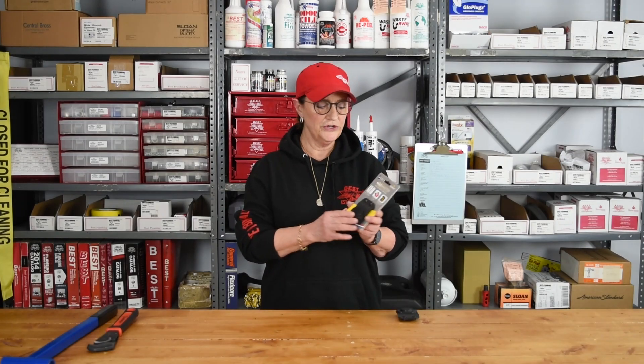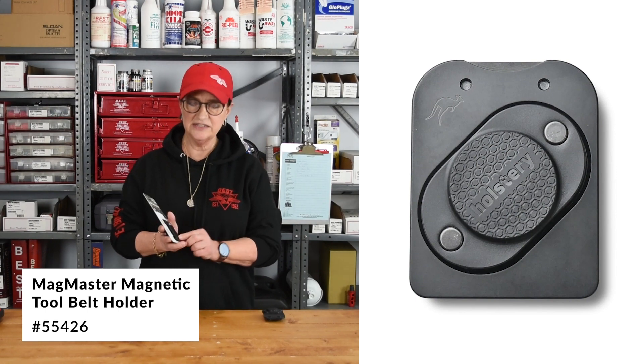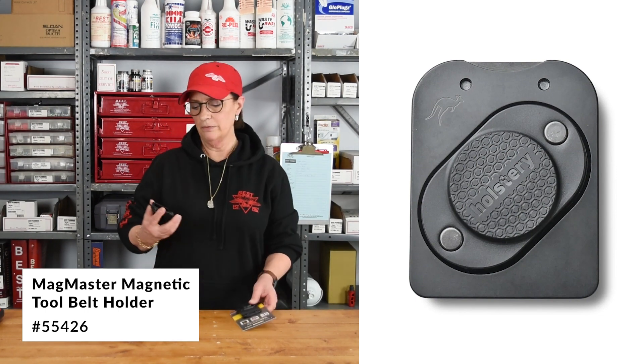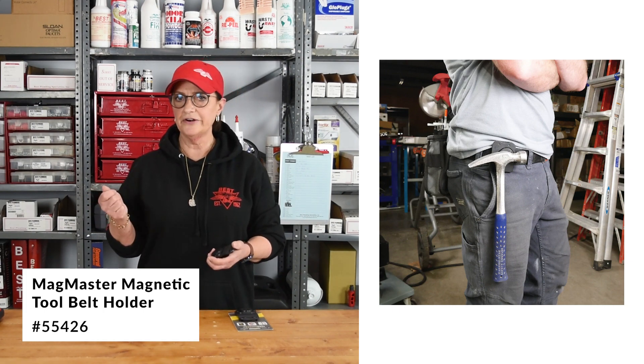The item I want to show you today is called the MagMaster clip-on magnetic tool holder, and it easily clips onto your belt so that you're hands-free. If you need to climb a ladder and do some work, you're all set.